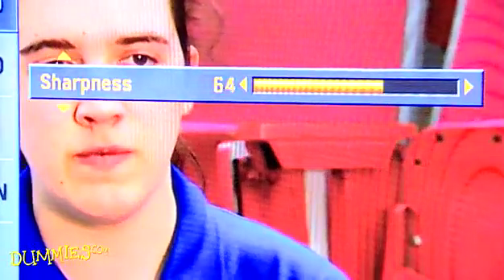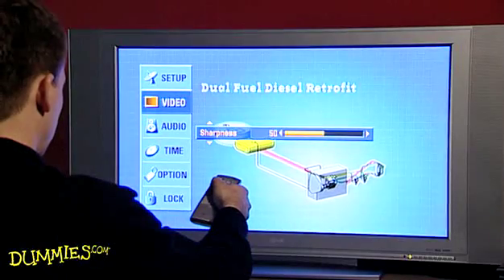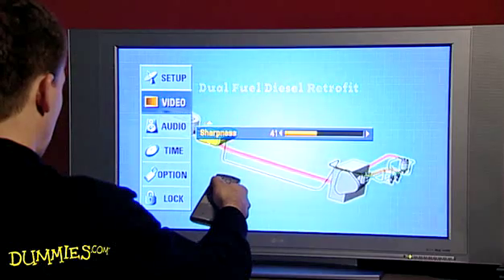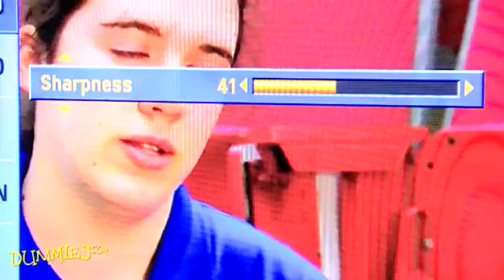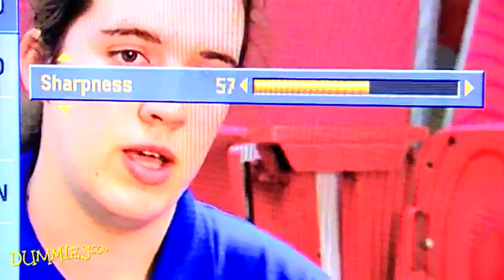Next, adjust the sharpness — that's how much fine detail you see in the picture. If the sharpness is too high, it looks like there are blobs around objects instead of clearly defined boundaries. If the sharpness is too low, the picture looks fuzzy.